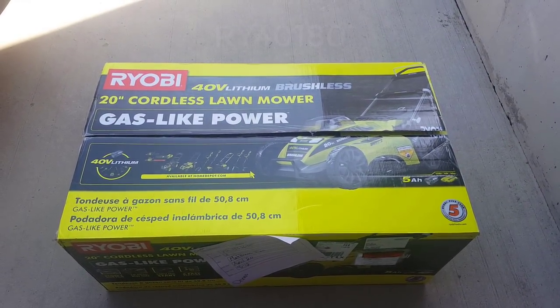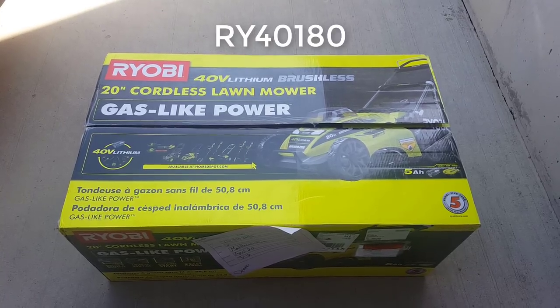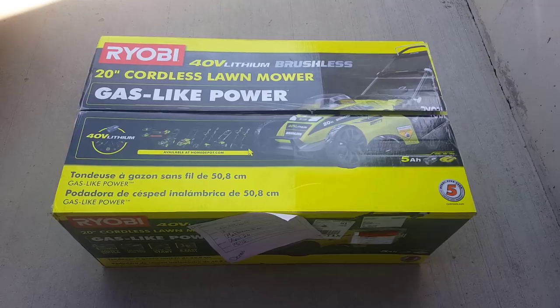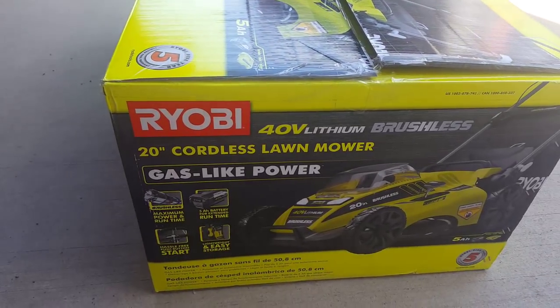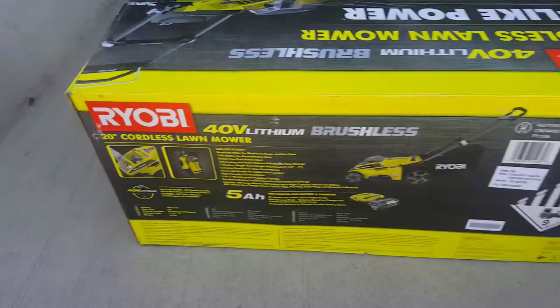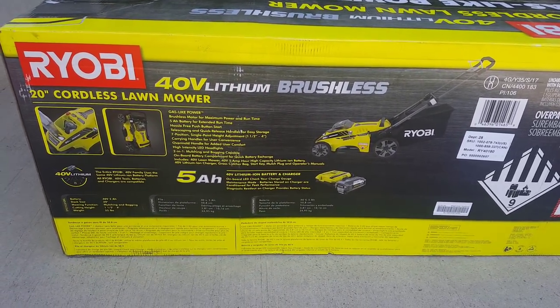Here's our short review of the Ryobi 40-volt 20-inch cordless lawnmower. We'll give you the specific model number in just a minute. There it is — you can see it from the side, just so you can see whatever spec you're looking for.